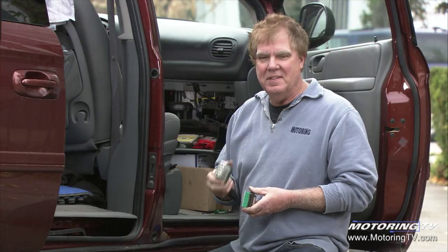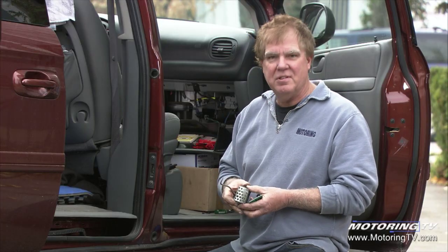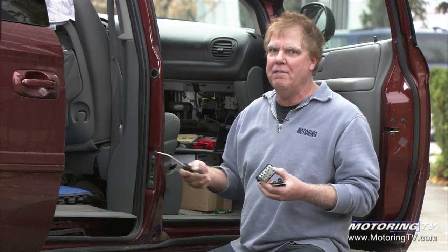Oddly enough, the style that Chrysler used on the '07 Town and Country here is the style that was used decades ago — and all it did was work perfectly, forever.